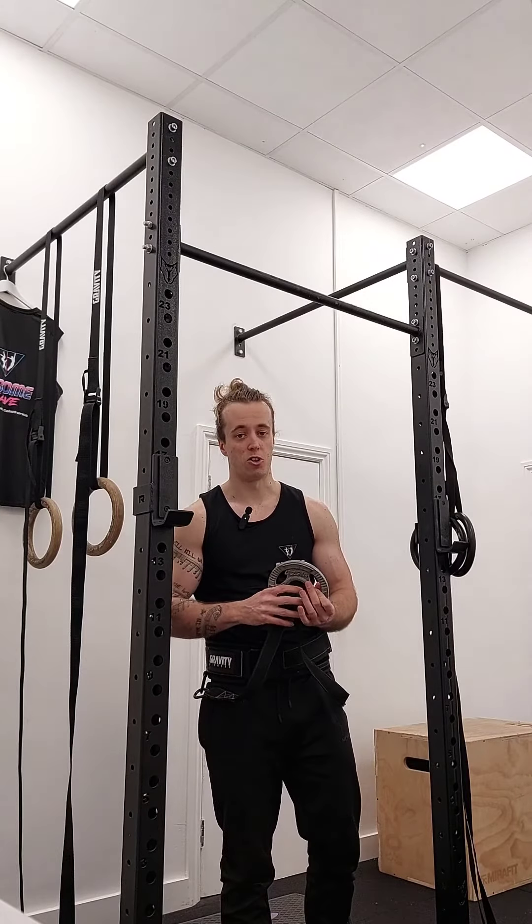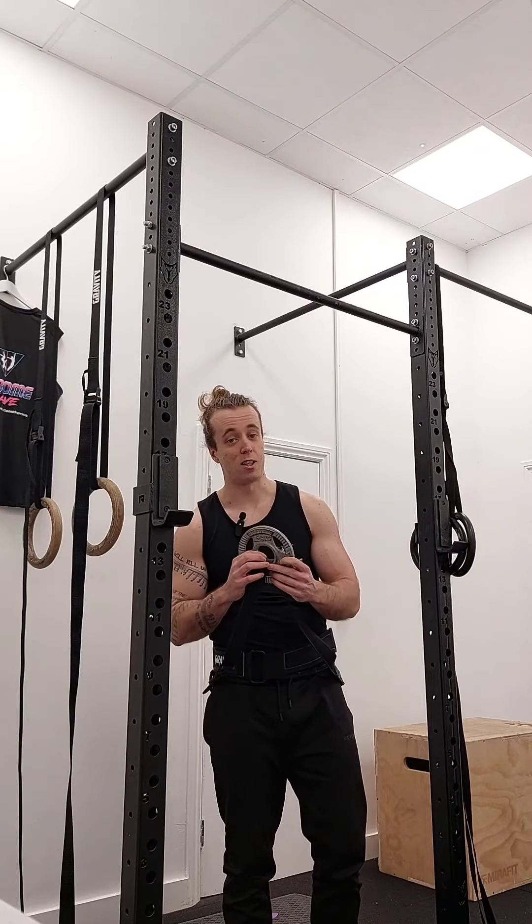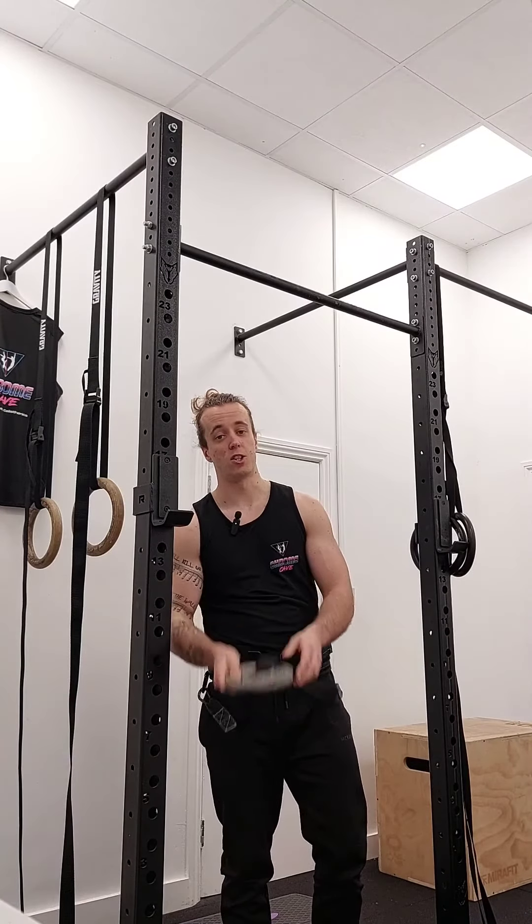Don't be afraid of weighted muscle-ups. As soon as you put the belt on, it's not this big thing — it's not too bad. I promise you, start with a little plate. Guys, thank you very much. Speak soon.